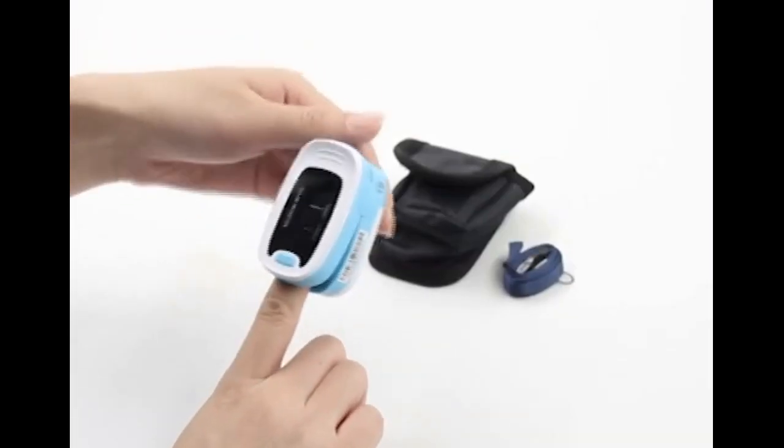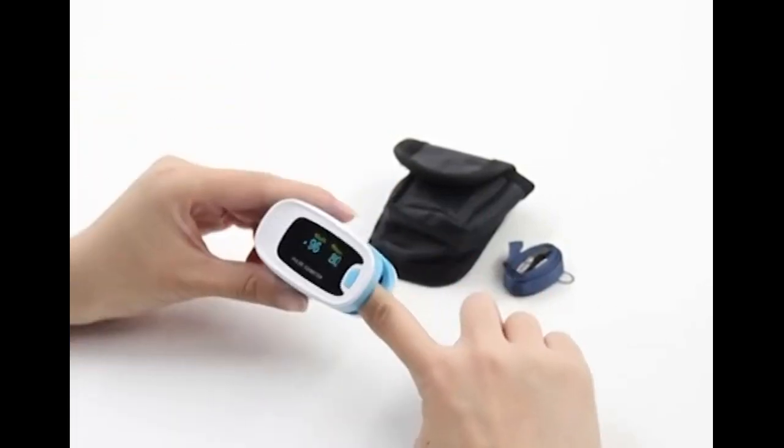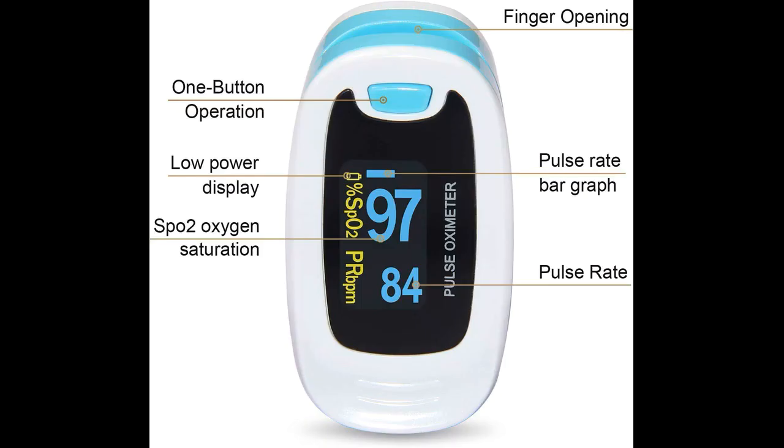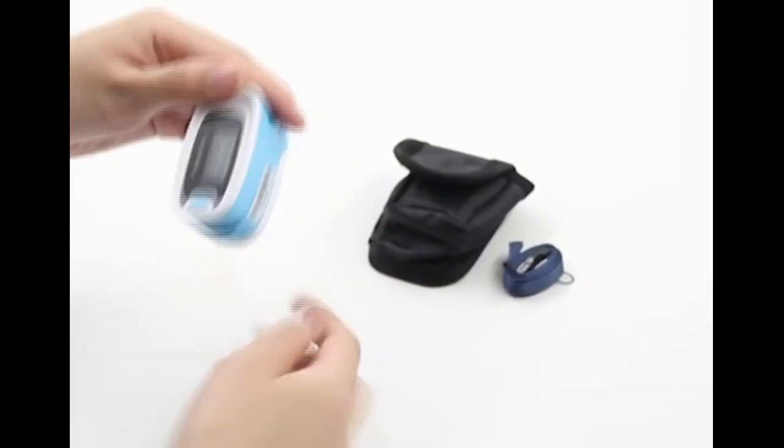Comfortable and long battery life. The Context Oxygen Meter's fingertip clip uses silica gel material that is soft and easy for a wide range of finger sizes. Battery life is 20 to 30 hours, with automatic power-off after 5 seconds.